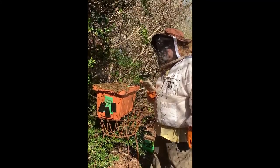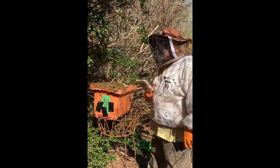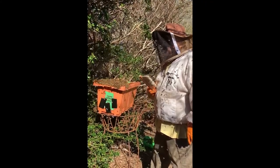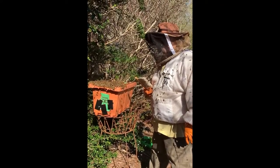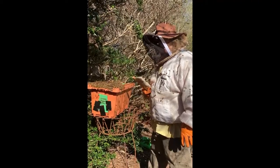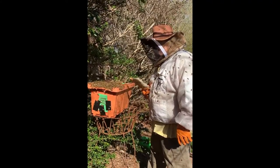Well, they're winded. Are they flapping their wings? Yeah. Okay. That means she's in there, right? Supposedly, yeah. They're telling everybody, hey, the queen is in there. The queen is in here, come on.